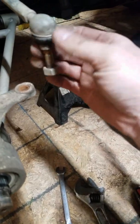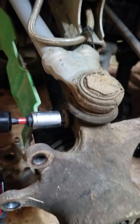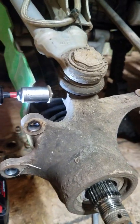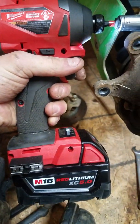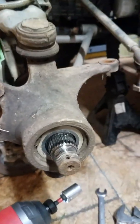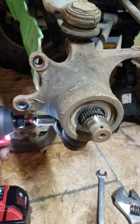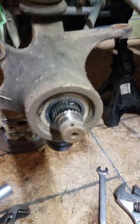The boots are looking pretty good, just a little bit dry rotted but they'll be alright. Now we need to take the ball joint keeper bolts out, which are half-inch. Milwaukee Fuel — it's lovely. Absolute little powerhouses.